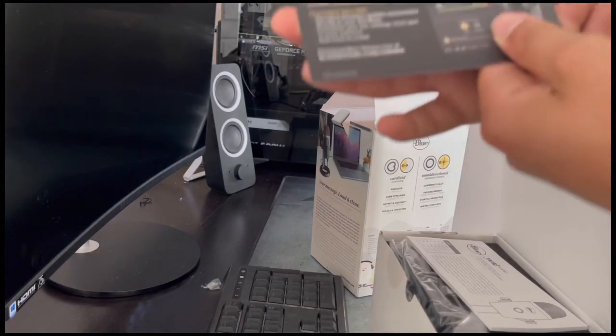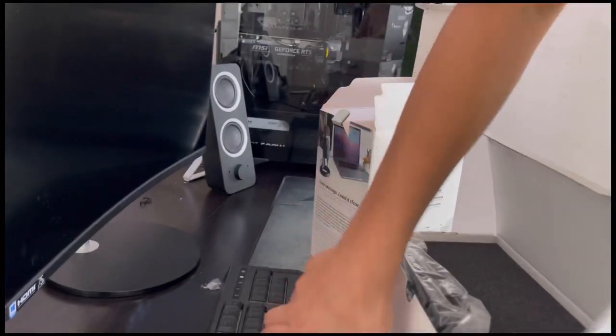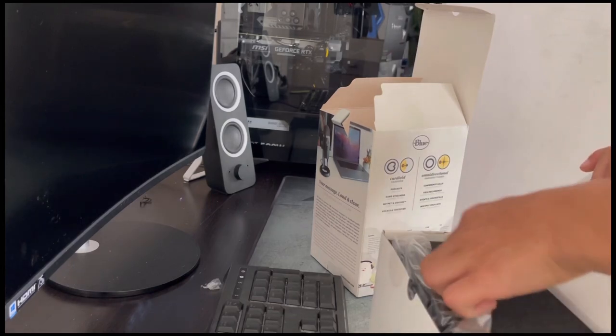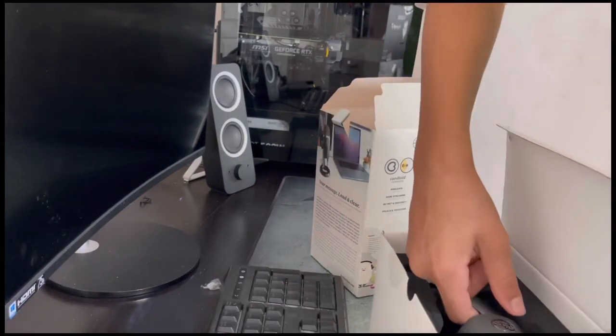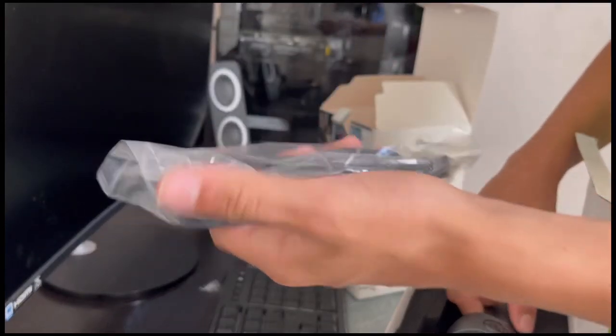You've got all your manuals and stuff like that. I'm going to have to read through this after just to make sure I get everything done and done right. This is a cord I think for it.